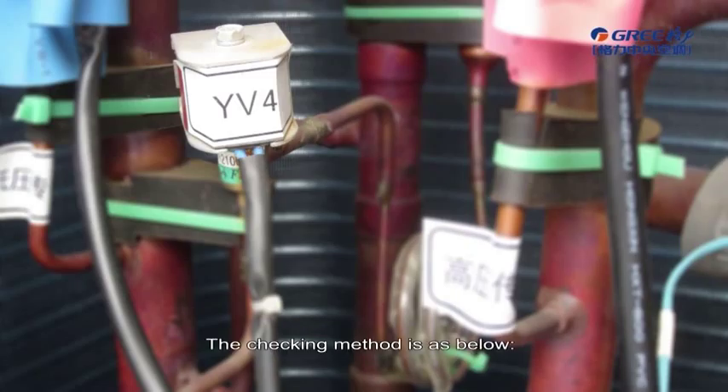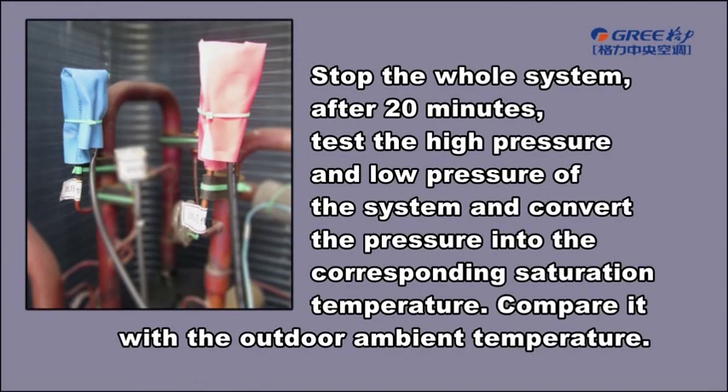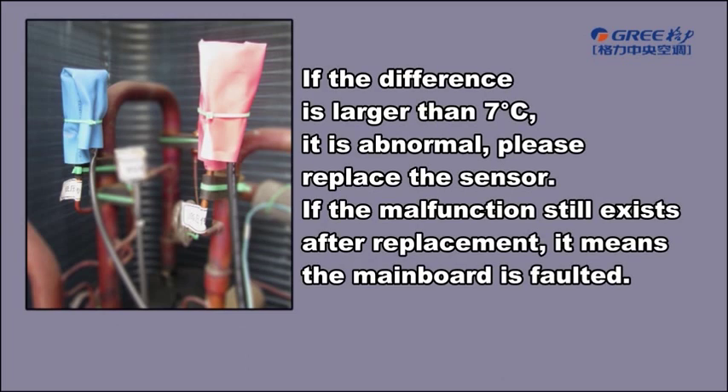The checking method is as below. Stop the whole system. After 20 minutes, test the high pressure and low pressure of the system and convert the pressure into the corresponding saturation temperature. Compare it with the outdoor ambient temperature. If the difference is larger than 7 Celsius degrees, it is abnormal.